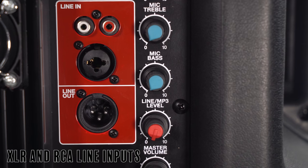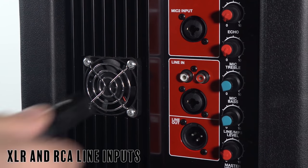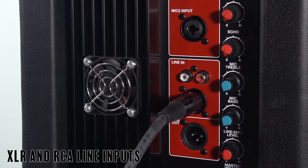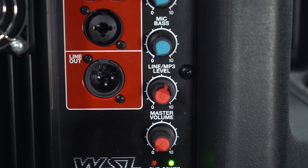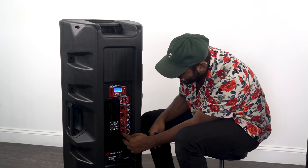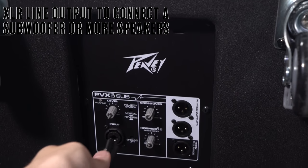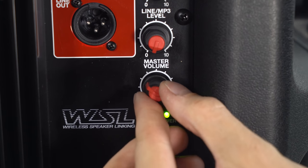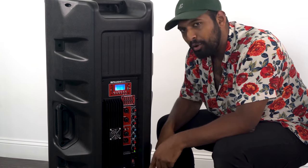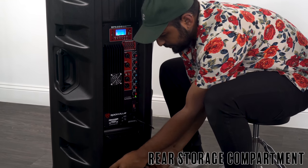Below the microphone inputs we have line inputs featuring an RCA and another combo jack — XLR or quarter-inch in. You can control the level of the line in from this knob. Right below that we have a line out, which is an XLR, giving you the ability to pass through the signal to something else like a powered subwoofer. At the bottom we have a master volume.